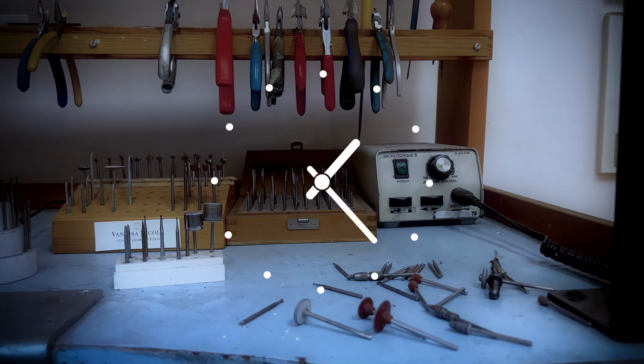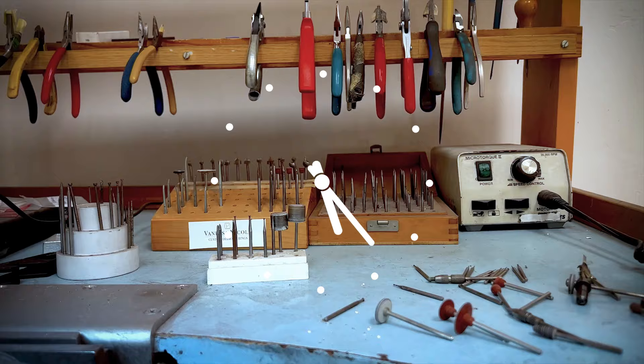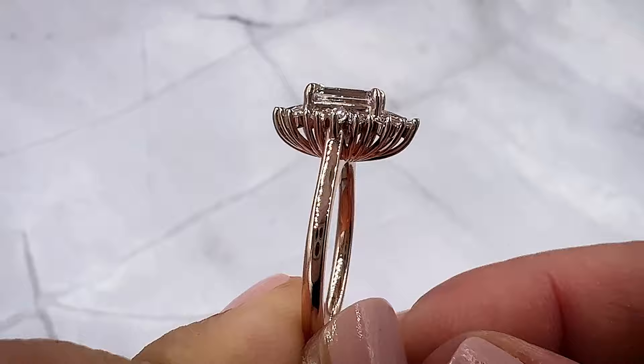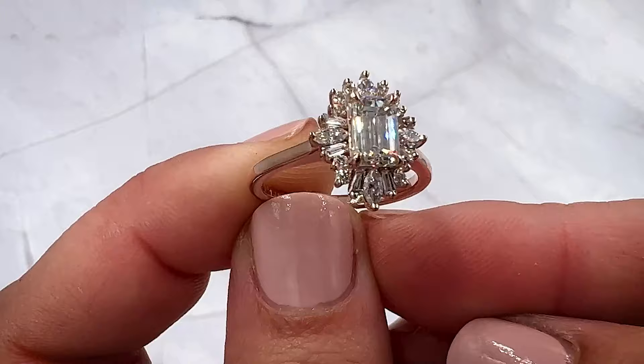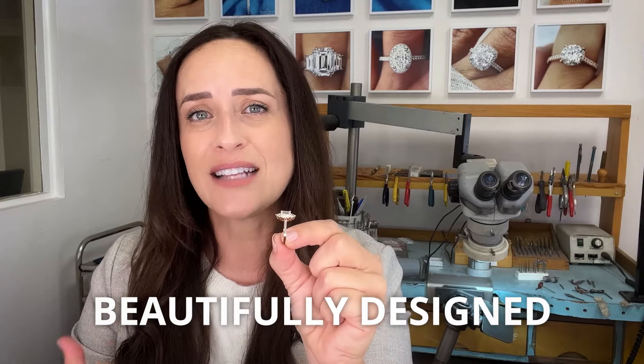I will often wait a day after I've made a ring and then, with fresh eyes, take another look at it. Then I'll wait another day after any significant changes and take yet another fresh look. Some people would say that's too perfectionist, too type A — but my clients really benefit from that level of scrutiny. I want to make sure I deliver a ring that is absolutely harmonious, beautifully designed, and also practical for everyday wear.